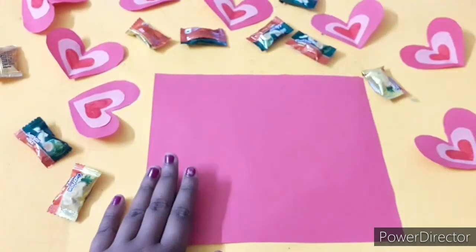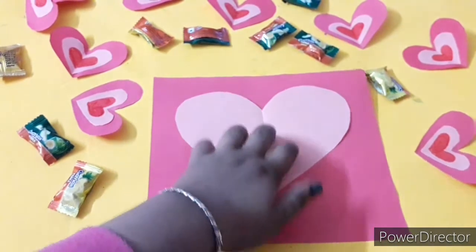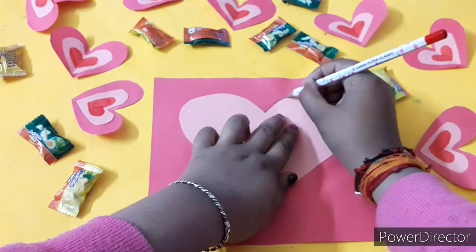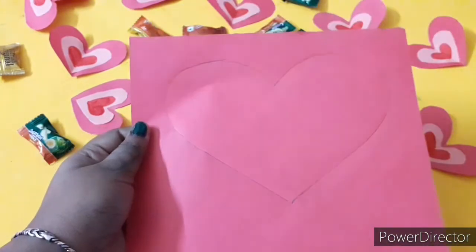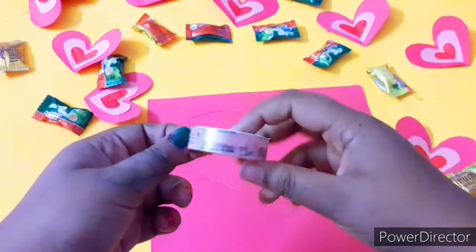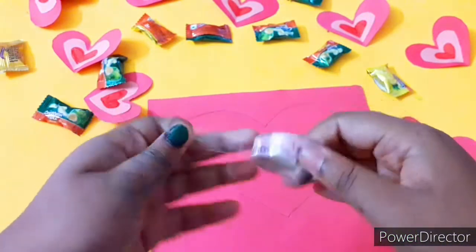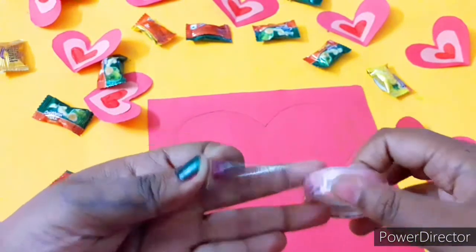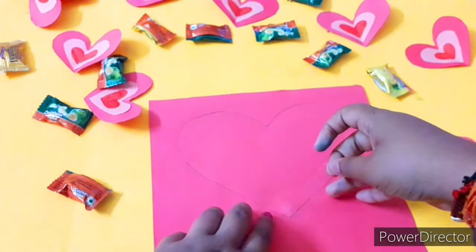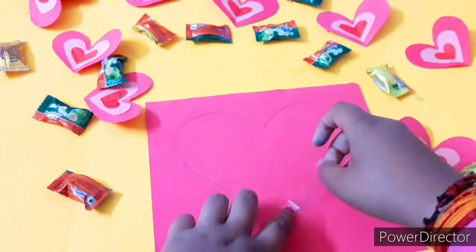For this first DIY, take a red color paper and use a heart shape stencil to draw along the sides with a pencil. Don't worry if the heart shape isn't perfect — just draw a rough shape. Now take tons of chocolates and cello tape, and stick the chocolates inside the heart shape.